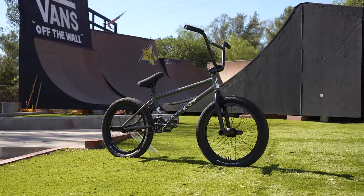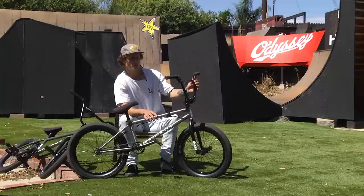It's been a dream of mine my whole riding life to have two dialed bikes. This is the first time I've got to separate them and make them exactly how I want.